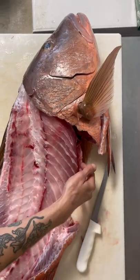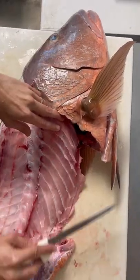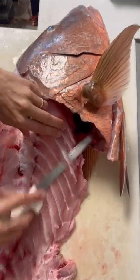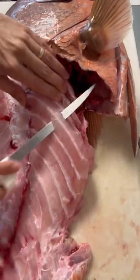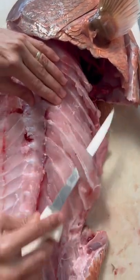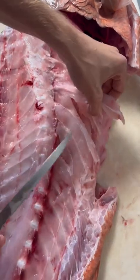Secret meat on a cubera snapper, part one. Take your knife, go underneath each of these bones and slide it out. Scrape those ribs as close as you can so that way you lose as little of the meat as you can.